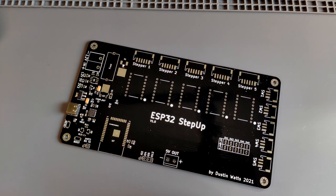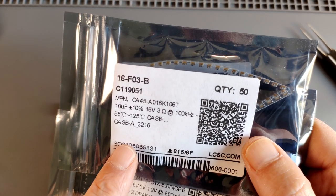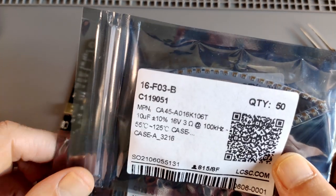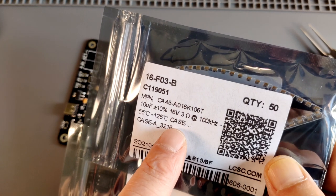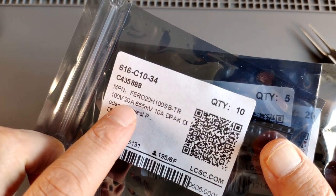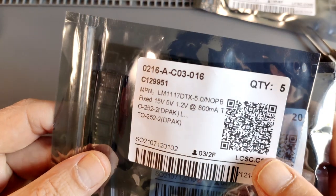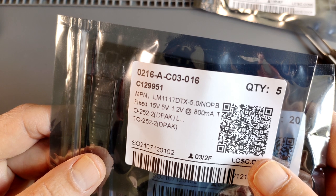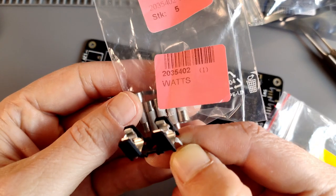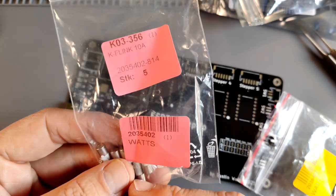I bought these components from LCSC. This is the LM358, a 10 microfarad tantalum capacitor - and it's important that this one is 16 volts, not 10 volts, since these see a higher voltage above 12 volts. These are the diodes - a 20 amp diode with a 655 millivolt drop at 10 amps. And the 5 volt regulator, the LM1117 5 volt version. I also bought some fuse holders and 10 amp fuses.